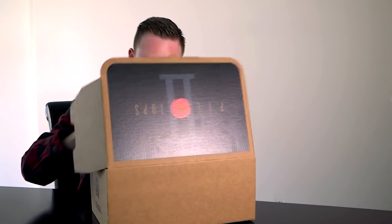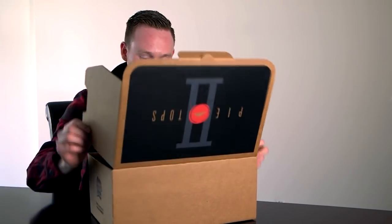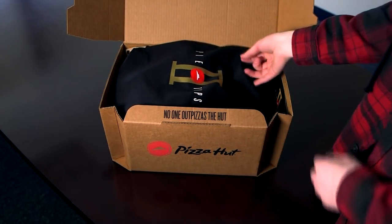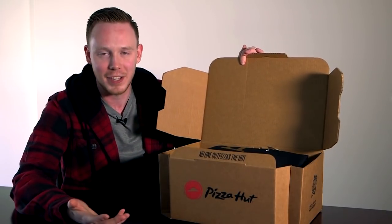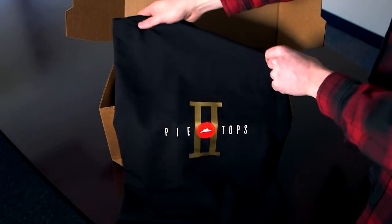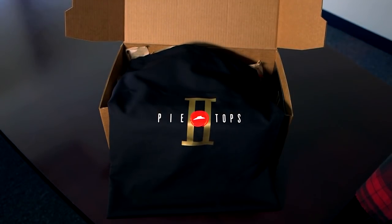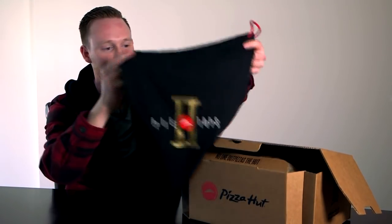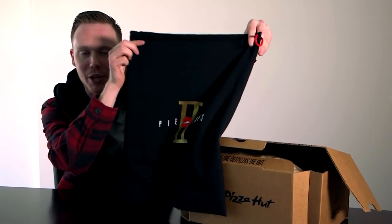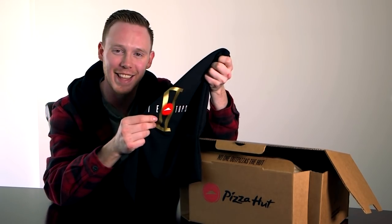Let's open this guy up and see what's inside. Well, it doesn't smell like pizza, which is a bit unfortunate, but it looks great. Inside the box there's a little tab that says 'No one out-pizzas the Hut,' and I think that's the case because I've never seen a pizza brand come out with a pair of sneakers before other than Pizza Hut. The first thing you get is a really great dust bag — dust bags are one of my favorite things because they make the shoe feel more premium. It comes in a nice black fabric material with 'Pie Tops No. 2' written on top with some gold accents, which always makes something feel more classy.